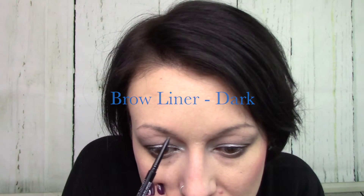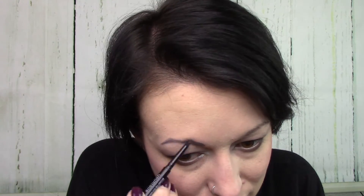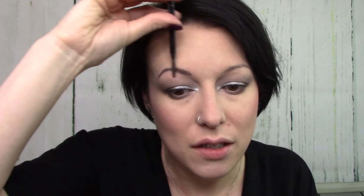Before mascara and lips, I'm going to do brows. I'm going in with the dark shade — sometimes I use medium for the front of the brow, but this is a very dramatic look so I'm staying consistent and going dark. Then I'll brush through and spread out the product with the spoolie. For any stray hairs, brow gel definitely helps the situation. That's as good as we're going to get!